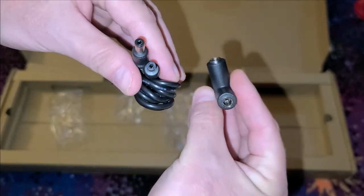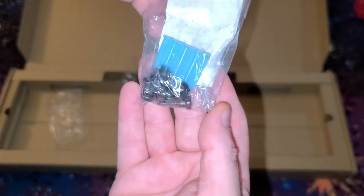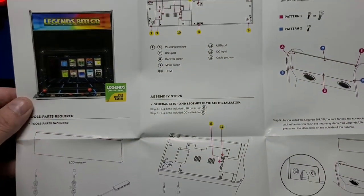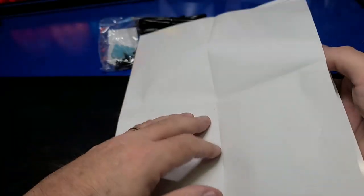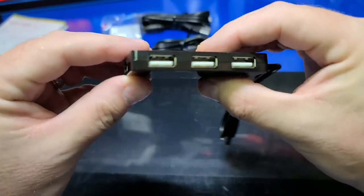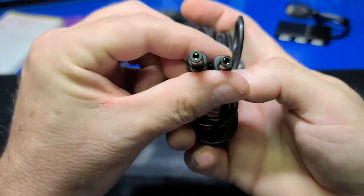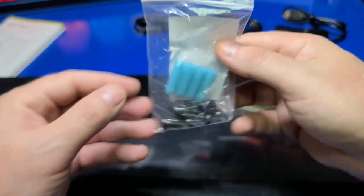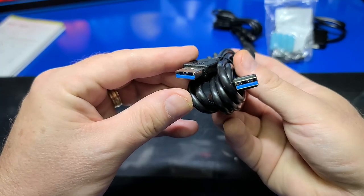Now that we've unboxed the Bit LCD, let's move over to the workbench to take a better look at what was included before we move on to the installation. The included manual was going through some revisions while filming this video — I'll place a link under the resources section of the guide for the latest. The package includes a four-port USB 2.0 hub for connecting the USB cable going to the Bit LCD, a long power cord which extends from the Bit LCD down to the back panel of the ALU, and a two-port power splitter. A wall mount kit and mounting screws for the ALU are included, in addition to a long USB cable which goes from the Bit LCD down to the four-port hub.